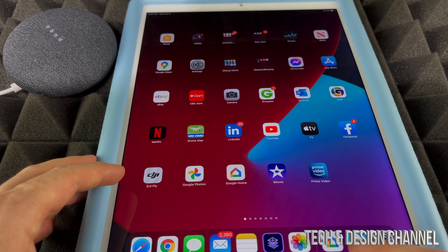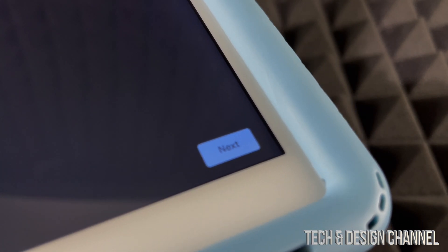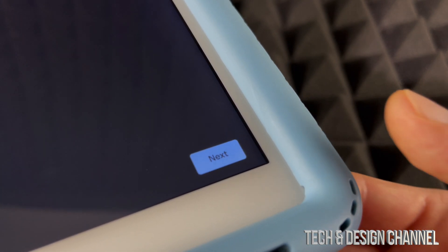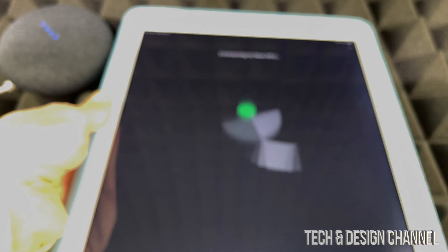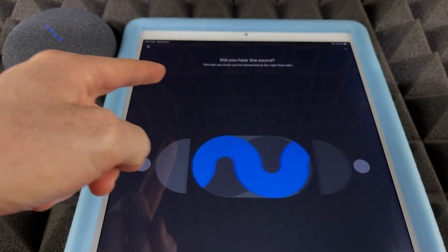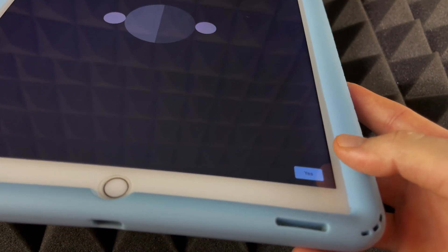Once you're connected to the Google Home network, go into your Google Home app — but note that if the app was already open, make sure to close it and reopen it for this to work properly. Go into Next. It's going to ask for your address, and from there it will say 'Connecting to Nest Mini,' which is exactly what we should see.